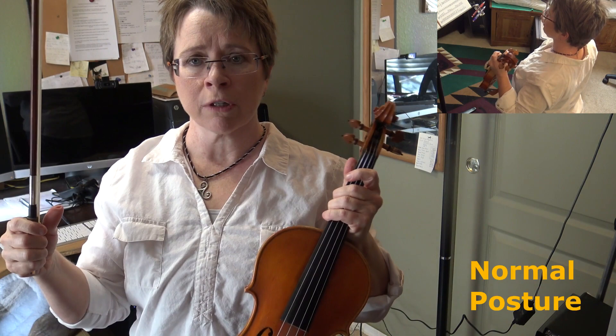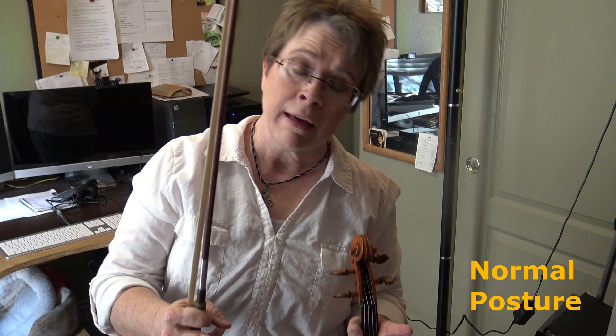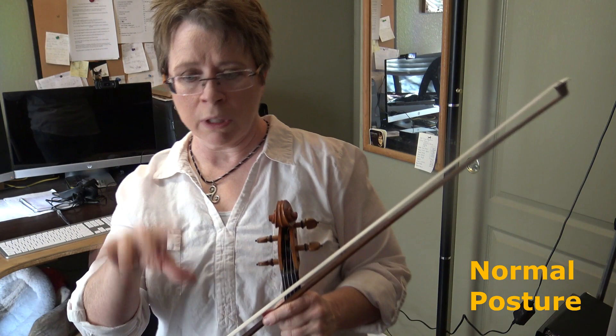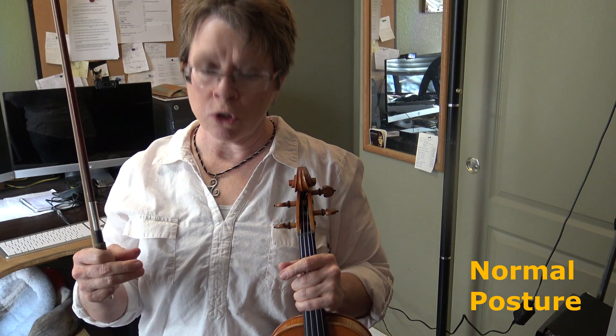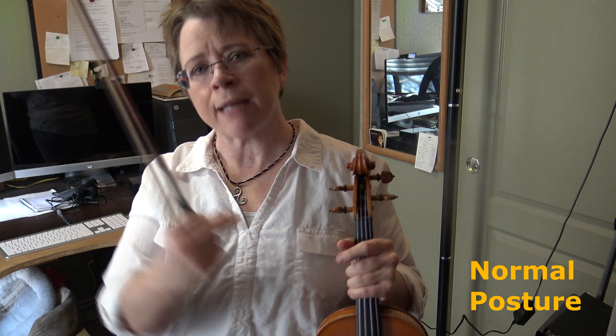I shrugged and then I unshrugged. The third scenario is where you do have an extended period on the G string, but you didn't have time to prepare the position and you don't have time to recover from that position. That's what I'm going to show you mostly in this video — a couple of methods you can use to get from G string position to E string position without taking extra time and without disrupting your playing.